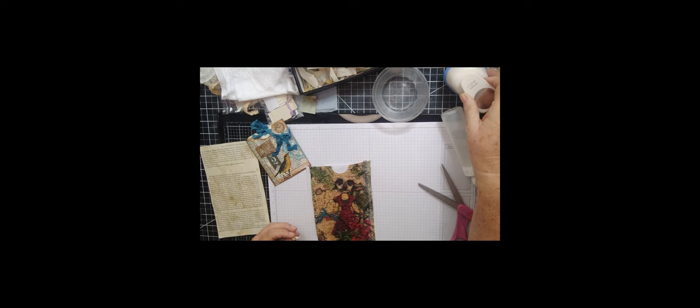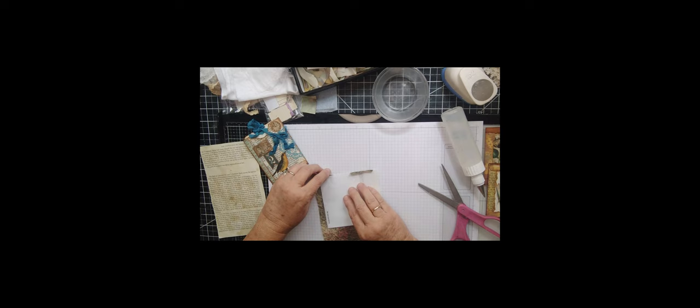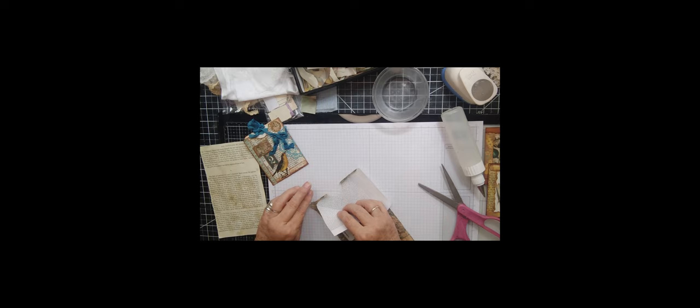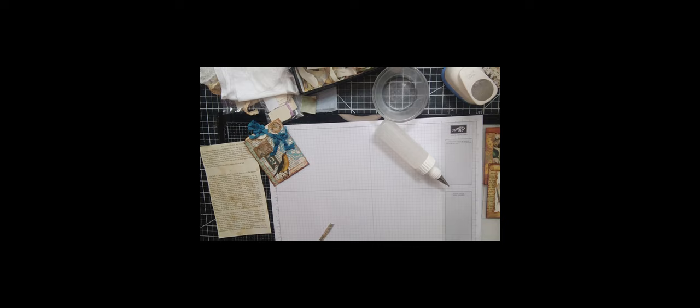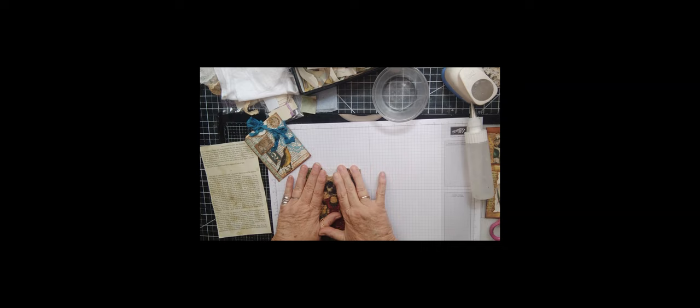The circle punch has gotten kind of dull lately and doesn't want to work very well, but we got it figured out. Let's go ahead and cut this off up here. It seems to be sticking very well — this is fabric tack glue that I use when I'm dealing with lace and fabric and all that kind of stuff, so I thought it would work with this pretty well too. I'm going to reinforce up here at the top because I didn't quite get it to the edge on that side.